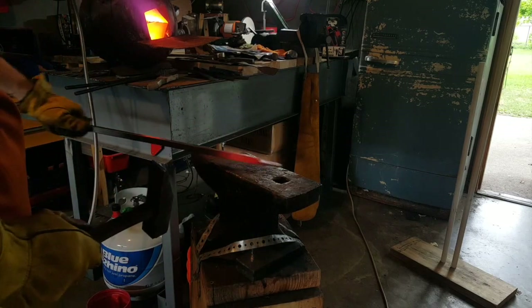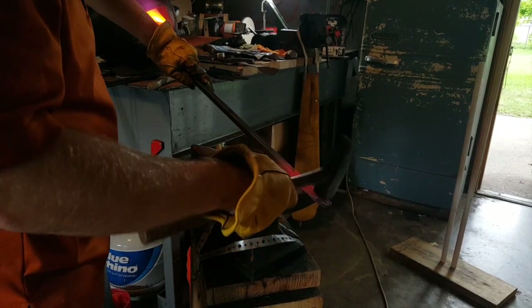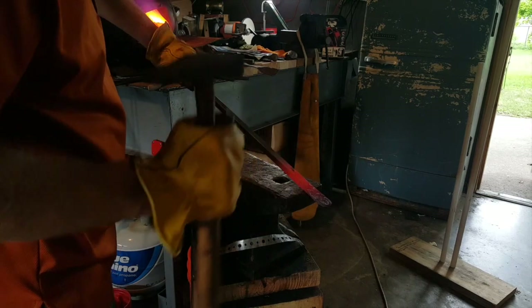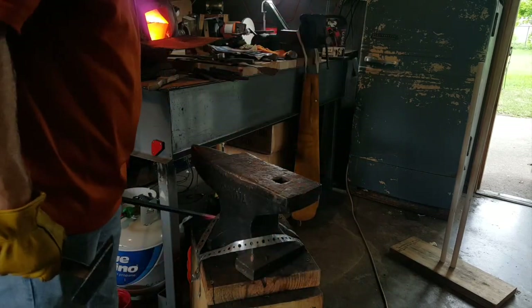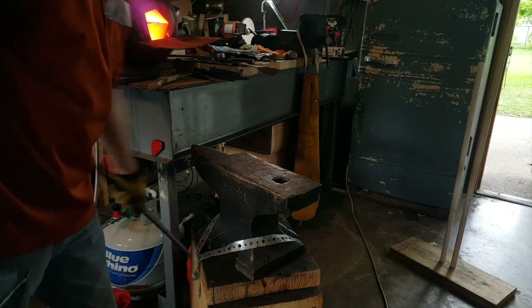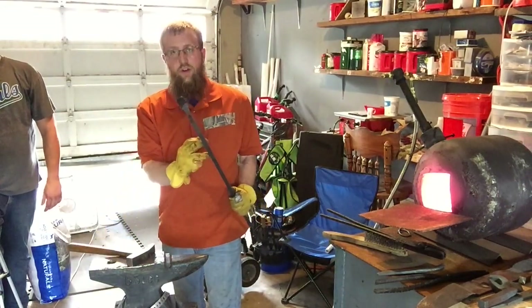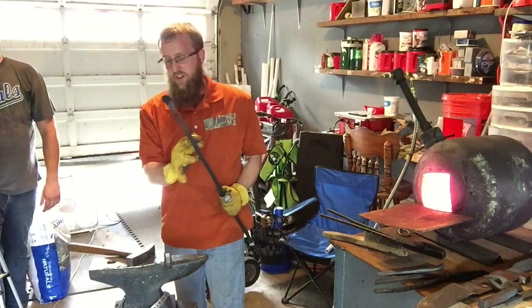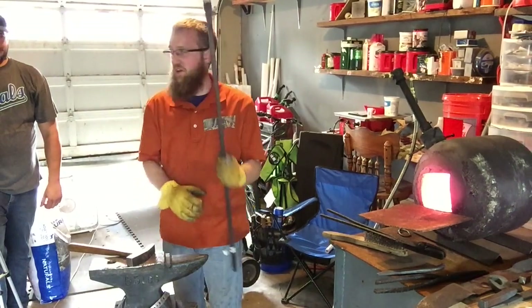So this is going to be a spatula, so we want to bend that in just a little bit. Now this is going to make Matt's job a little harder, but we'll hold off on that and I'll show you why later. I'm going to cool that in water. Just being mild steel, it's not going to hurt anything. We're going to go ahead and let Matt try to redeem himself and taper this off at about 11 inches. We'll see what happens.